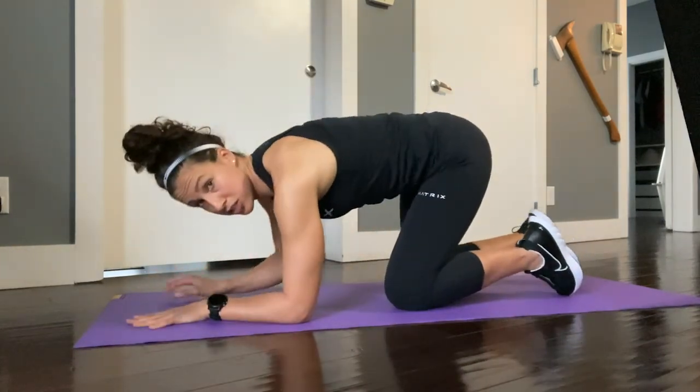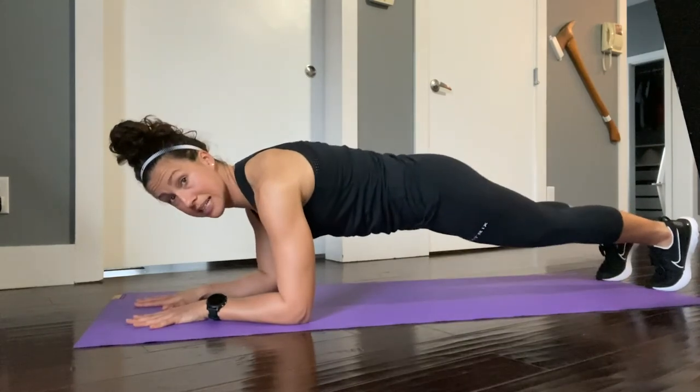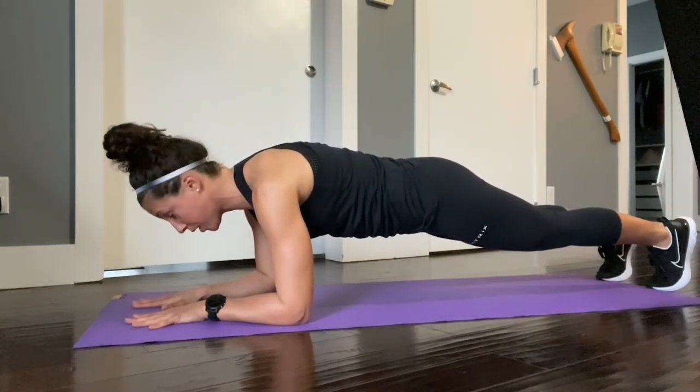Coming into your plank position on your elbows, feet extended back behind you, back nice and flat. We're going to hold here for one minute.